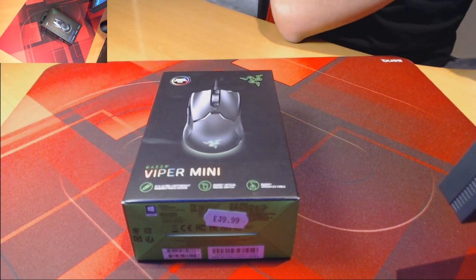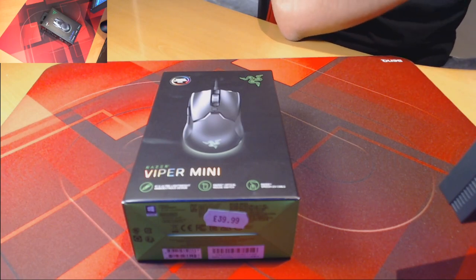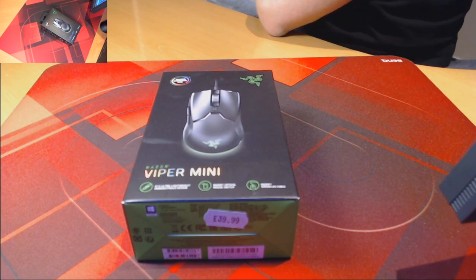I have been using the Viper Mini now for a couple of days, so I won't be going into a full review today. I'm just going to be going through my thoughts and opinions and trying to find out if it's the right mouse for you. So for starters, let's do a cheeky unboxing, shall we?